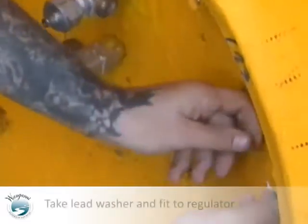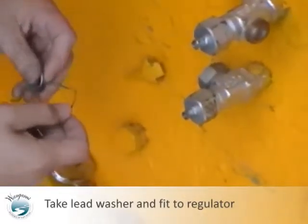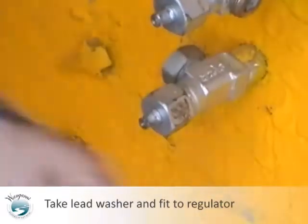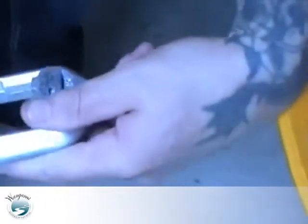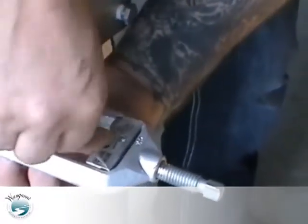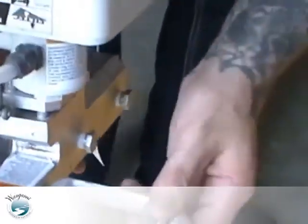The lead washer that we have goes into the gland — that pushes up as we tighten it up, the lead washer squashes and does the seal. Can we see where that lead washer went? Yep. So with that being fitted in there, we can slide the unit back onto the valve. We're cutting the oil off.